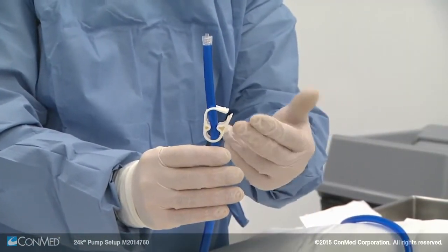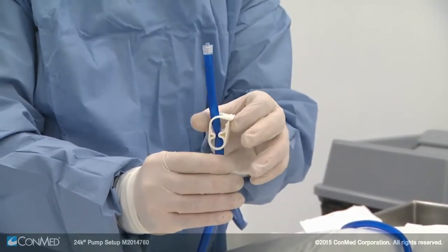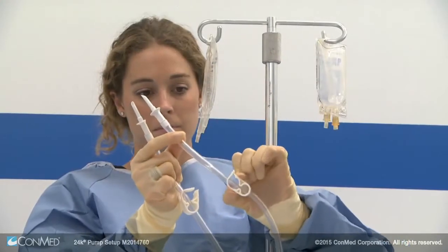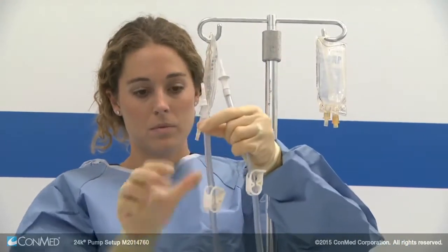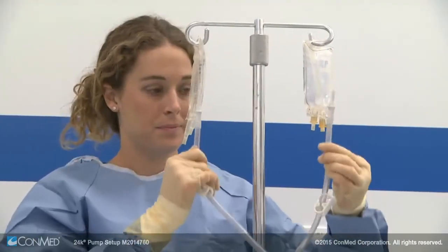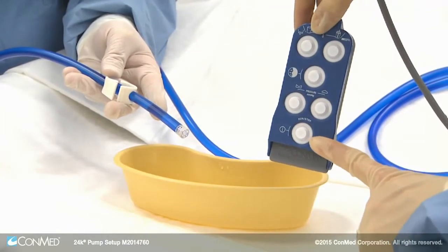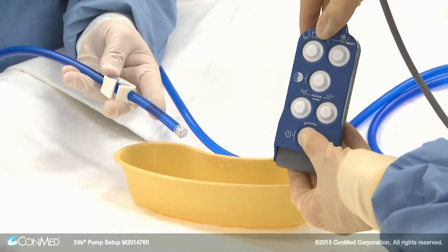Before starting a case, make sure the white fluid clamp on the blue inflow line is open — never close it before starting the case. To spike the fluid bags, take the two clear bag spike tubes and close the white fluid clamps, remove the bag spike covers, and spike the bags. Now you can open the clamps and prime the inflow line.